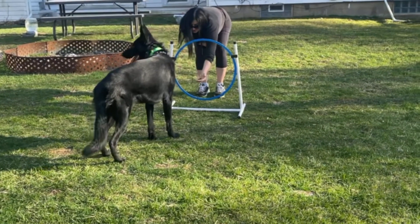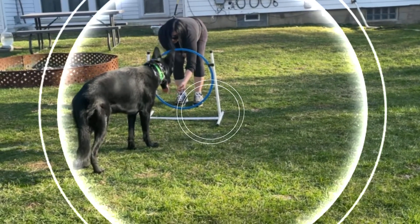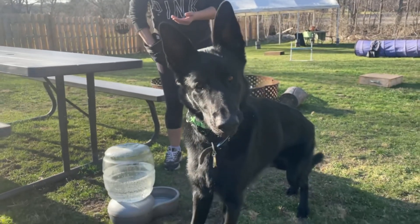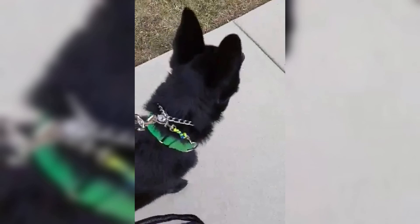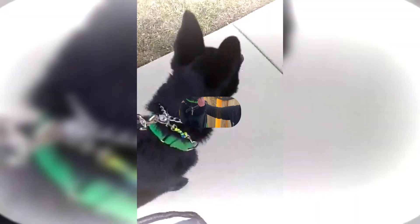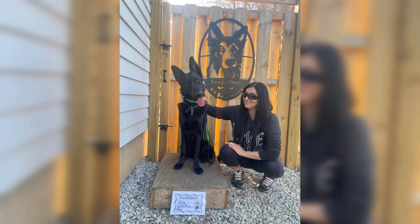Come on, look at all this stuff. Hi Aries, hi bud. Thank you.